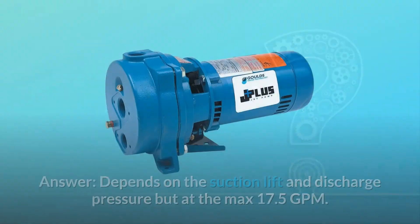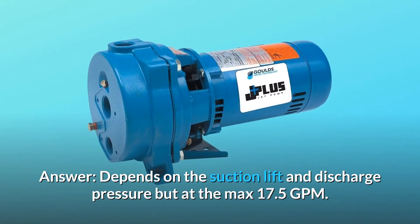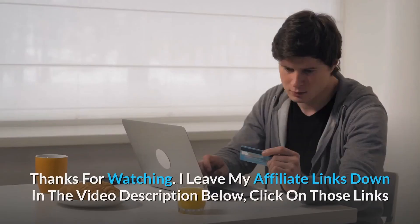Question number 2: How many GPM? Answer: it depends on the suction lift and discharge pressure, but at the maximum, 17.5 GPM.